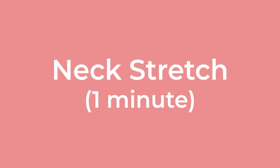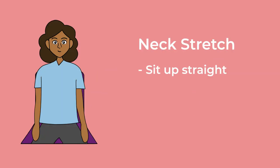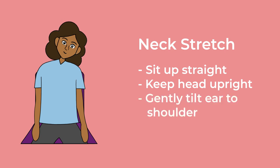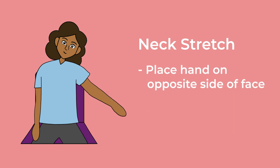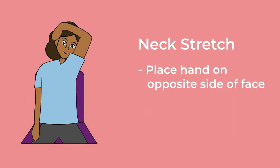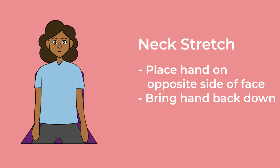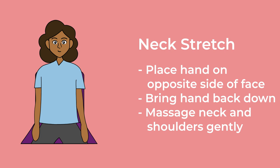Next stretch. 1 minute. Sit up straight, without letting your back touch the back of your chair. Keep your head directly aligned with your spine. Imagine a string pulling the crown of your head upward. Gently tilt your right ear towards your right shoulder, without lifting the shoulder or turning your head. Take a few breaths while feeling the stretch on the left side of your neck. For a deeper stretch, raise your right hand over your head and place it on the left side of your face. Hold this position for at least 5 more breaths. Release your hand, and bring your neck back to a straight position, using your left hand to massage your neck and shoulders gently. Repeat the entire sequence on your left side.